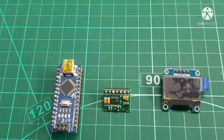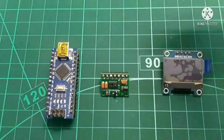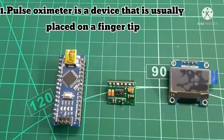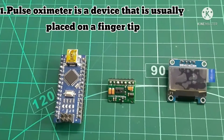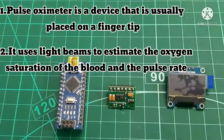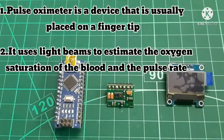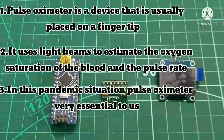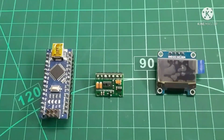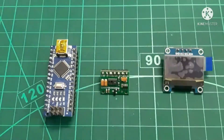We should also know what a pulse oximeter is, since we are building one today. A pulse oximeter is a device that is usually placed on a fingertip. It uses light beams to estimate the oxygen saturation of the blood and the pulse rate. In this pandemic situation a pulse oximeter is very useful to people. Now we've learned about the hardware and software — let's go to the circuit.